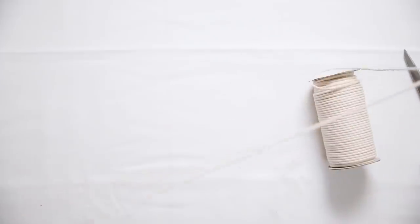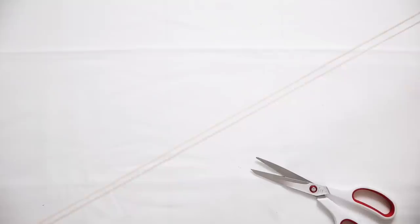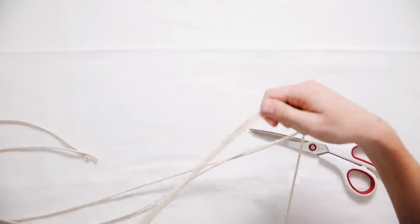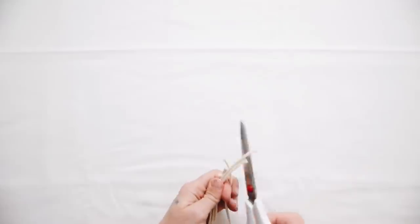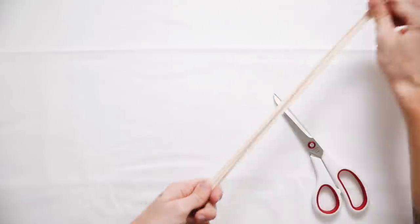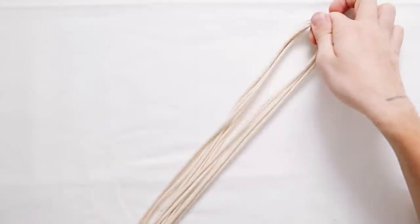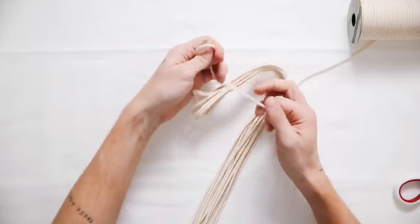For this first project I'm starting off with some macrame cording. I'm cutting a total of six strands at about eight feet each, so six eight-foot strands. When I go to macrame I'll be folding them in half, giving me a total of twelve four-foot strands. I start by folding them all in half as shown.